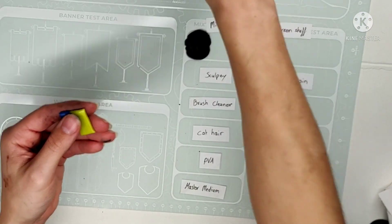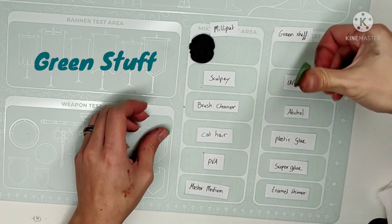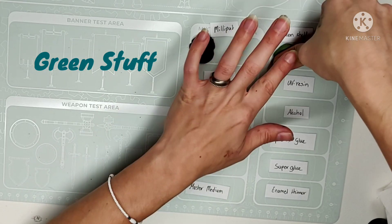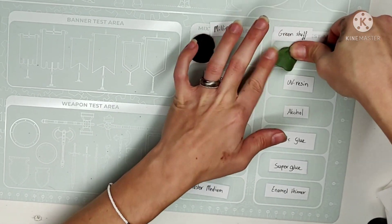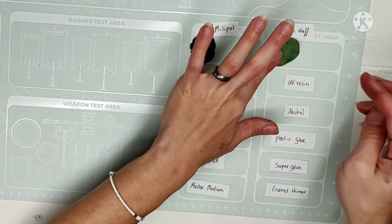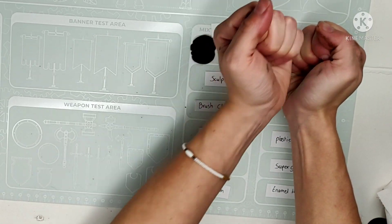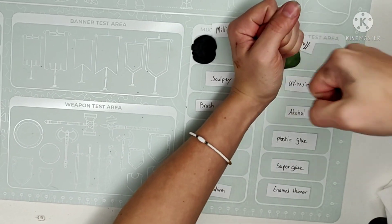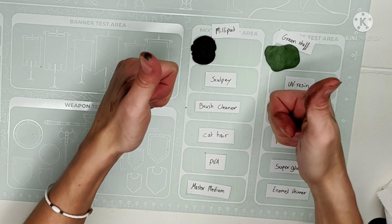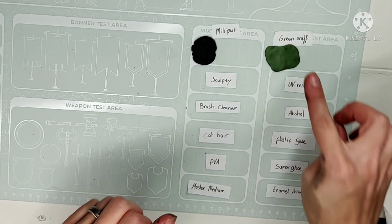What is also nice about this mat is that it should be non-stick, and as you can see here with the green stuff, it just did not want to stick to the mat. I had to force it down with a tiny bit of violence. Just stay there — you just got the green stuff. Stay. Good. Good boy.